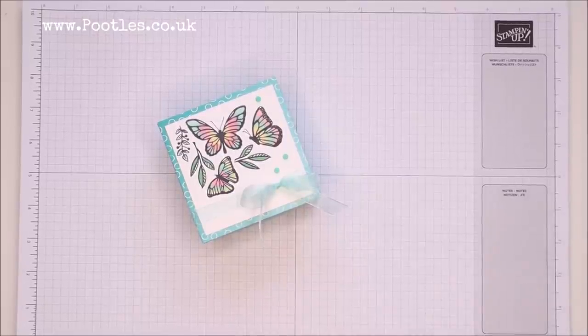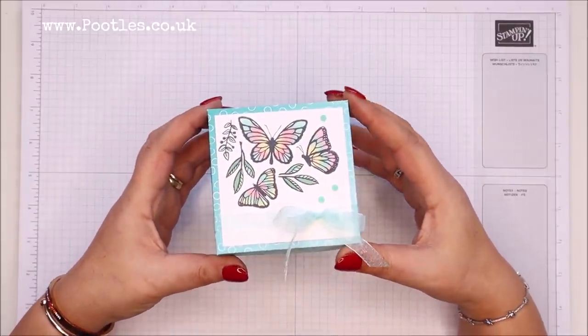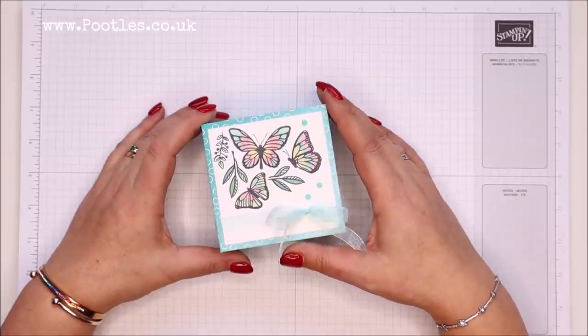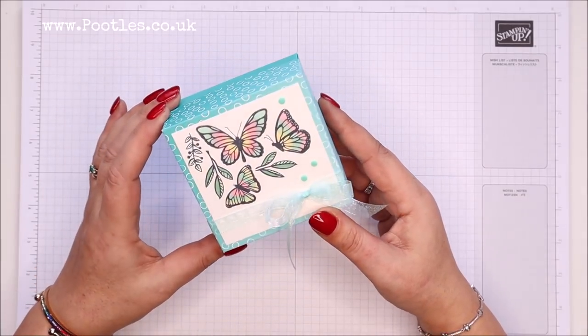Hi there, it's Sam from poodles.co.uk. Thank you very much for joining me today. Today's project is this one. I thought, you know, February — as I look out of the window just a couple of days before you're seeing this — the sun is out, it's gorgeous. We had snow last week, I played in it, I was like a big kid. But I'm hopeful spring is on the way, and that means butterflies.